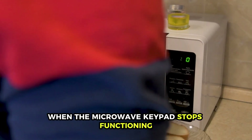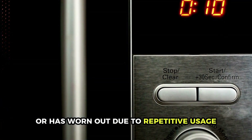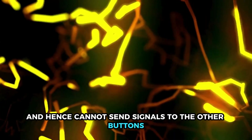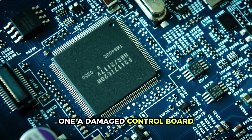when the microwave keypad stops functioning, it's possible that the switch is defective or has worn out due to repetitive usage, and hence cannot send signals to the other buttons. You'll need to replace your membrane switch with a new one.